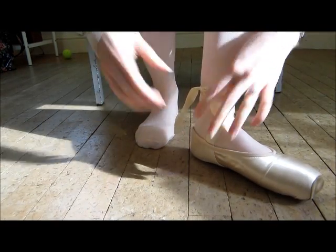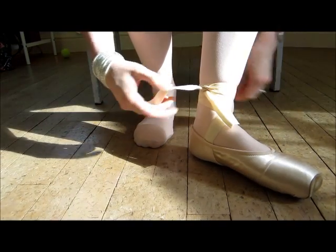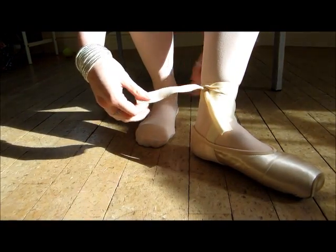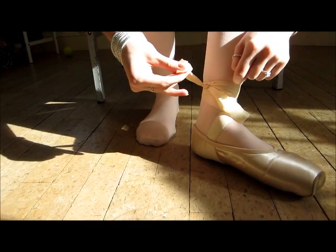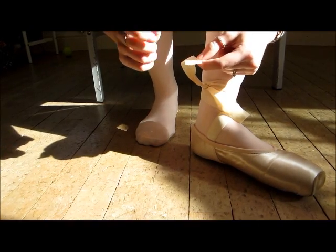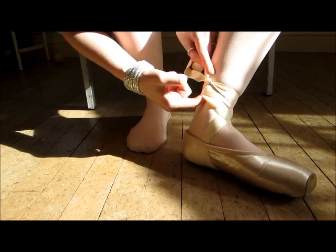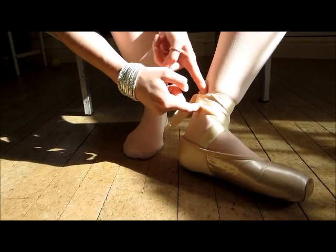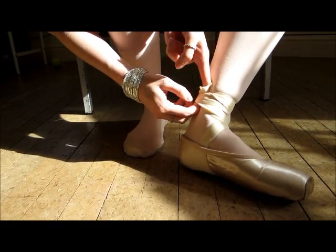Now if you haven't cut the ribbons, you'll probably have a lot more than this. So what you have to do is cut the ribbon but leave yourself enough space to be able to tuck it in. The ends will probably fray, so you can either get some clear nail varnish on the ends or singe it with a lighter — that will stop the ends from fraying. Then just tuck it in where they cross over so you won't be able to see it.